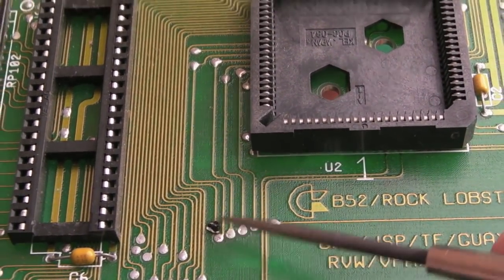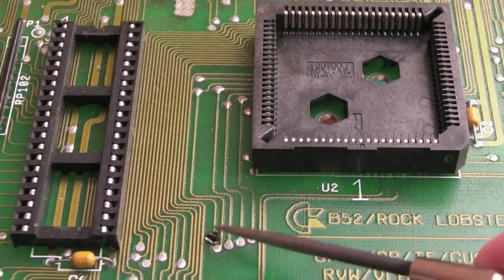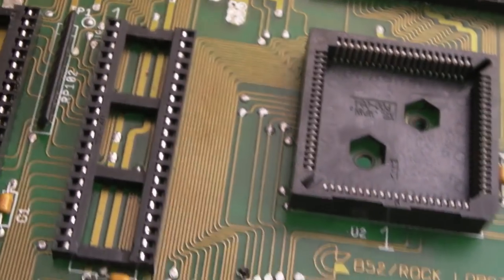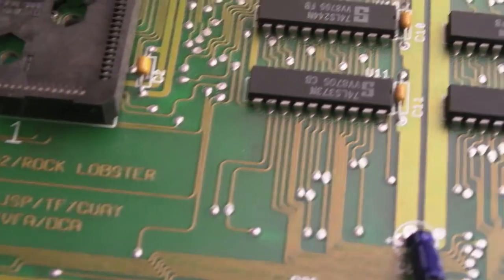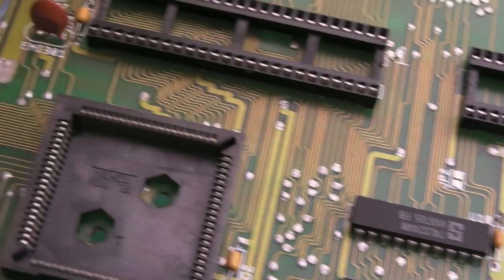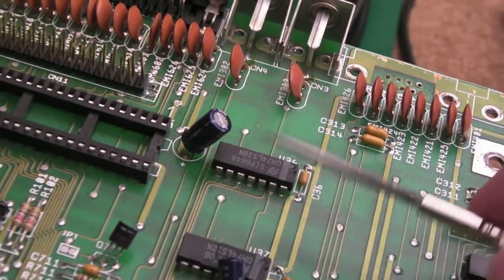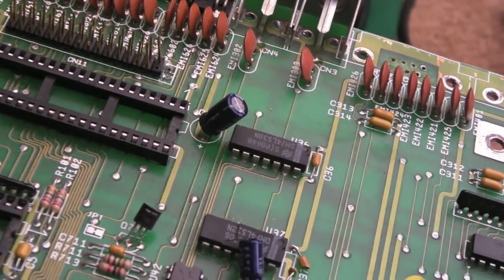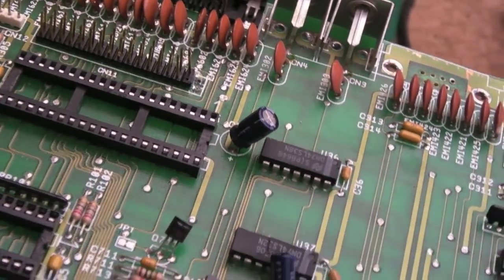If I flip this over you can see something black stuck on there - I think that's a bit of wire, so something was soldered onto there at some point. Those are the only issues I can see with this board. I'll start with these chips - I'm going to use hot air just to remove them, then try and clean up the pads, socket them and get the chips in there.